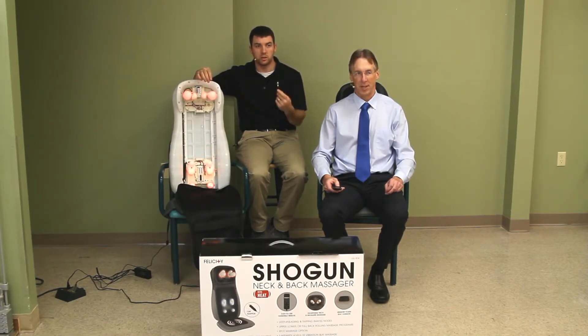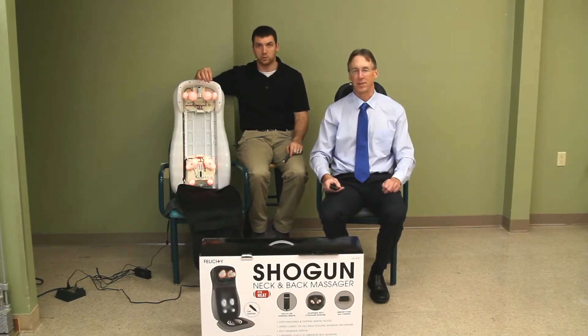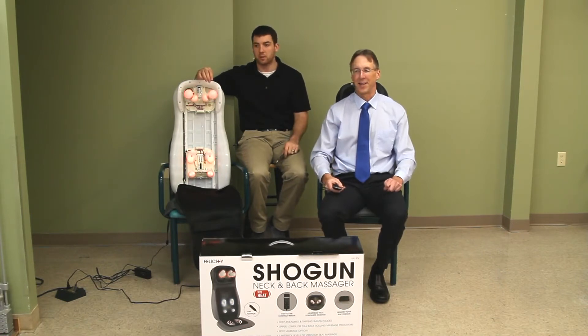We'll review almost anything — almost, with big quotation marks. There's some strange stuff people try to send us sometimes, and there's some strange people out there. So today we're going to talk about an excellent full back massager: it's the Shogun neck and back massager.